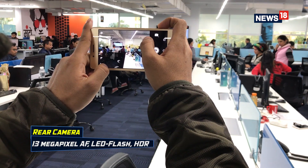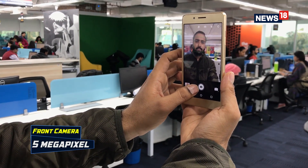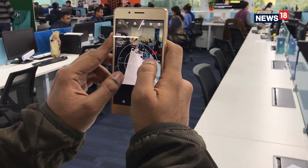The camera performance on the Tenor D does not match up to user expectations. Both the front and rear cameras produce images with washed-out colors and even have focusing problems.